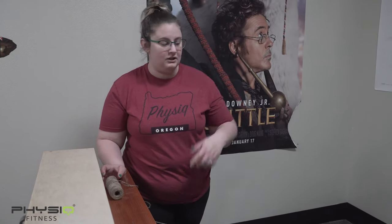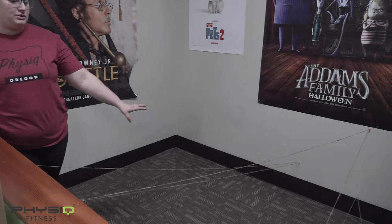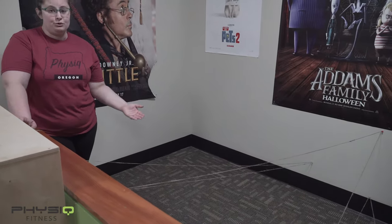Right now I have just some twine that we use for crafts. You can use twine, you can use yarn, ribbon, whatever you have on hand. Basically make an obstacle course or a spy course with the string that you have and then have the kids go through it.